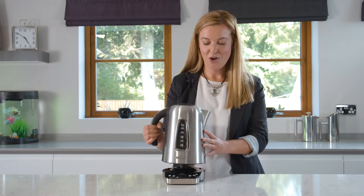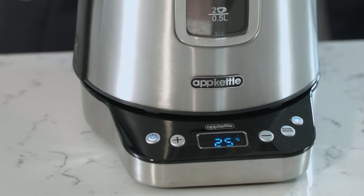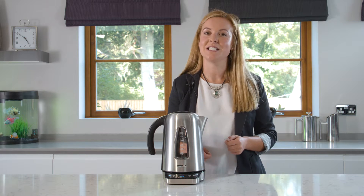You can now place your kettle onto the base. The base will display a temperature, which means your kettle has been calibrated and is ready to use.